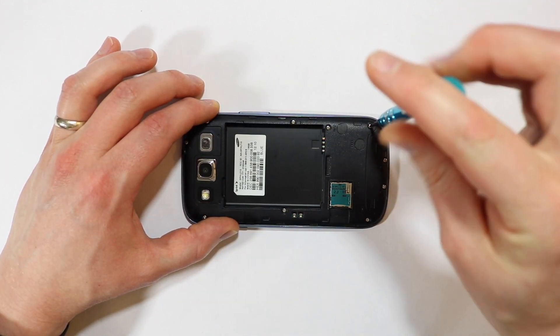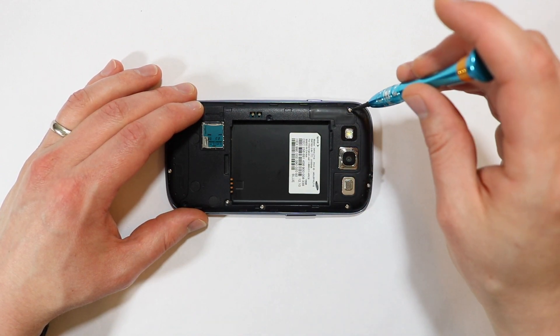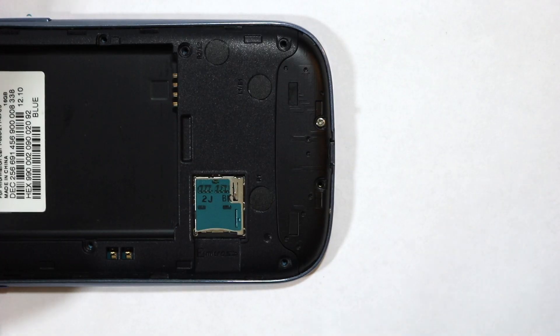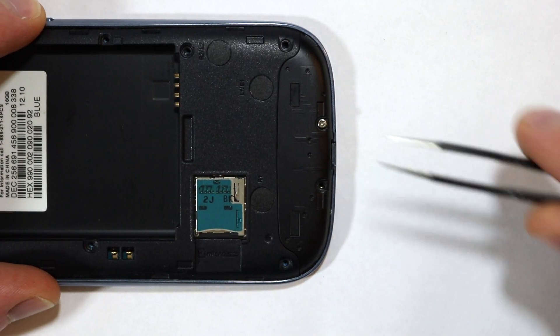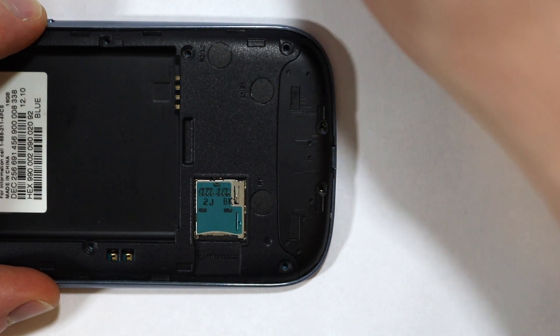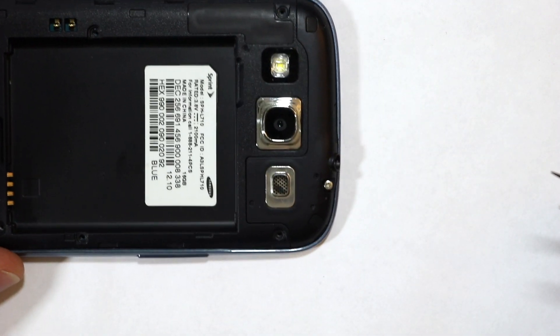Next, you want to remove these 10 Phillips head screws from the midframe. Some of these screws tend to get stuck in the midframe — you can just use a pair of tweezers to pull them out, or if you don't have tweezers, they'll typically pop out when you remove the midframe.